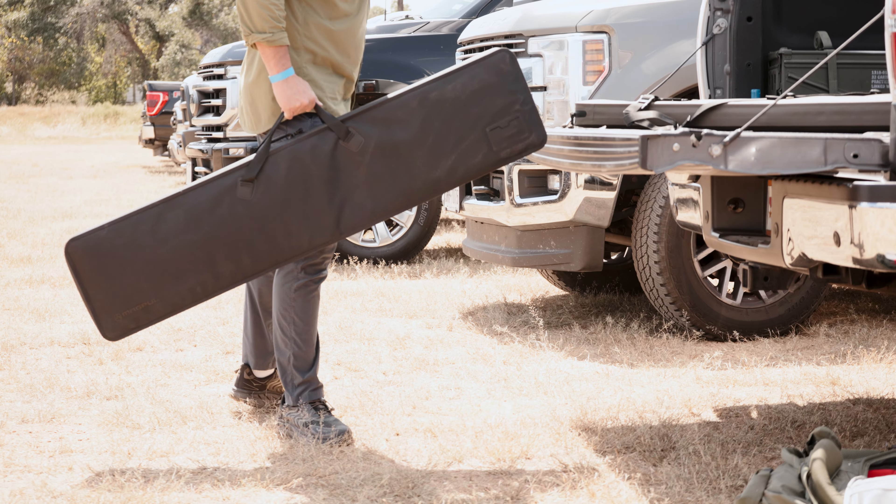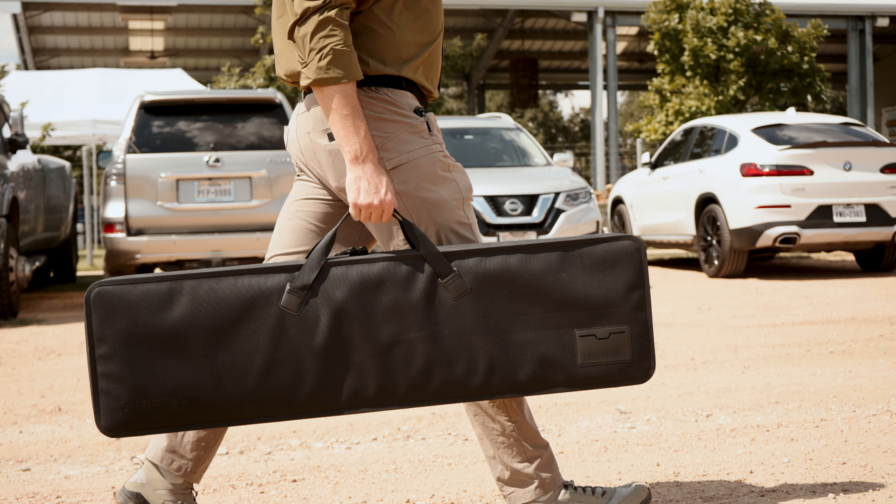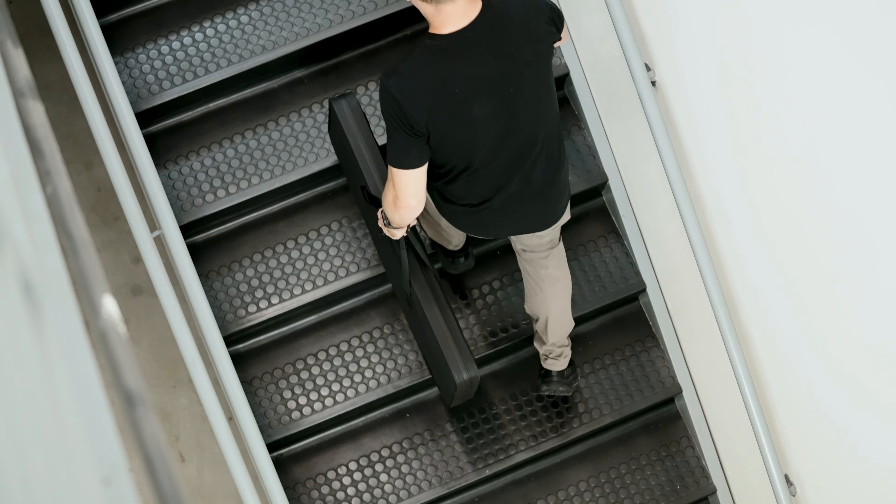Because not every trip with your firearm requires the protection of an ultra-secure hardshell case, we've created a lighter, sleeker alternative for those days when weight, speed, and flexibility matter the most. Introducing the DACA Soft Cases from Magpul.